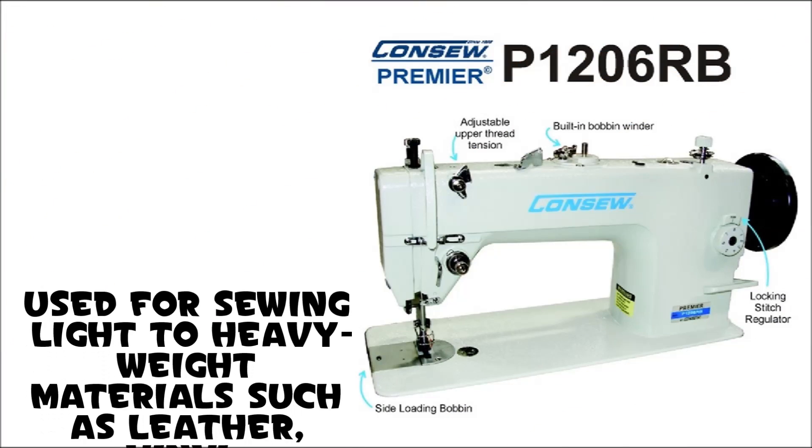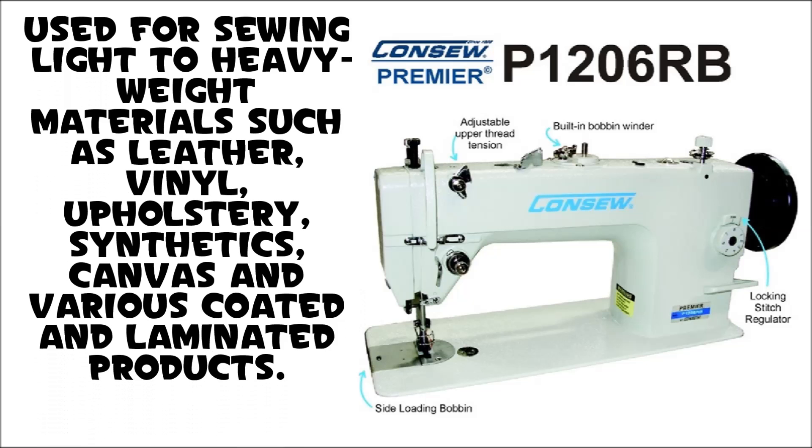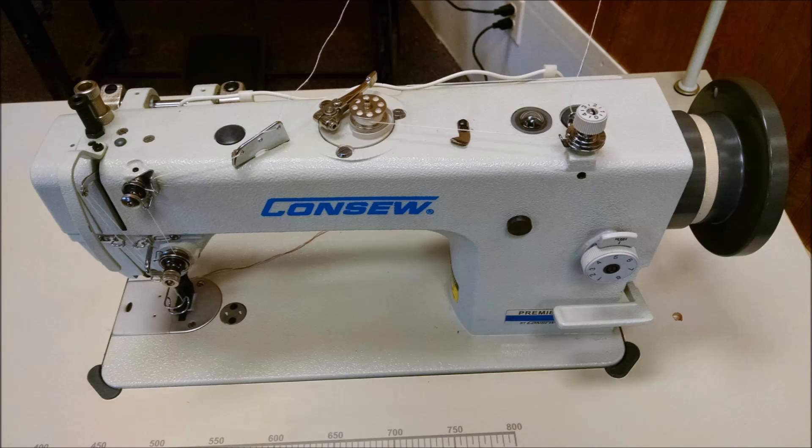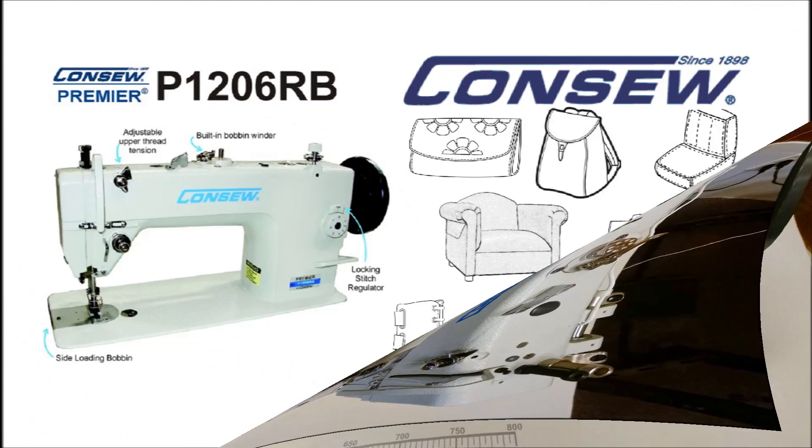Used for sewing light to heavy weight materials such as leather, vinyl, upholstery, synthetics, canvas and various coated and laminated products. Powerful enough for stitching such products as auto, boat or furniture upholstery,